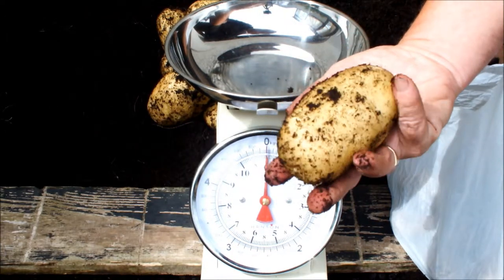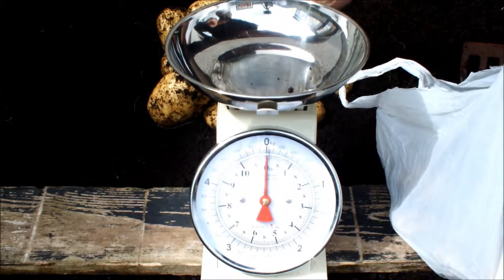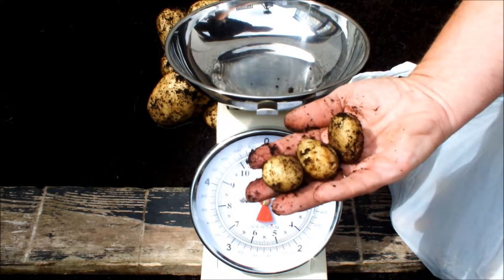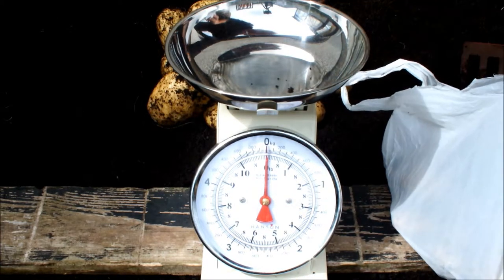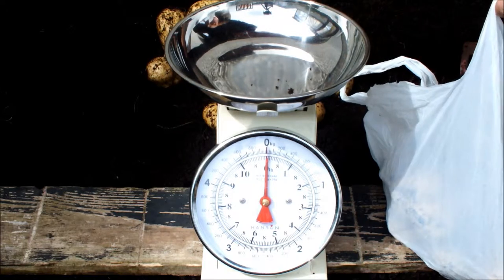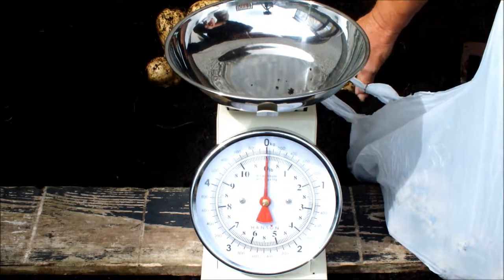What about size? I would have liked them to be all that size, but no, we've got quite a few that size. Which aren't really Saxon, but the wind took the tops over. They died, potatoes wouldn't grow so we had to do an early lift.